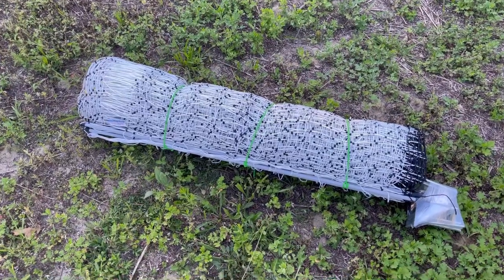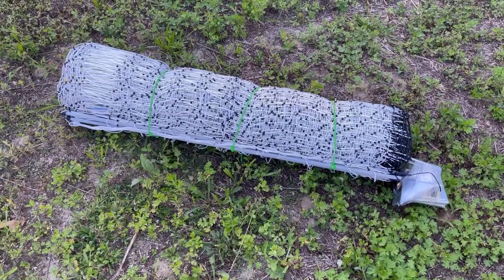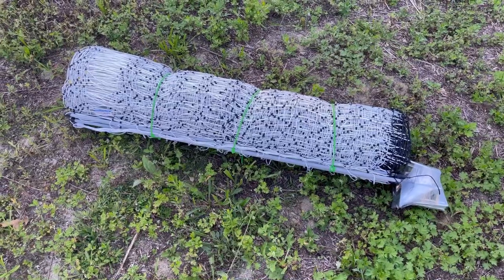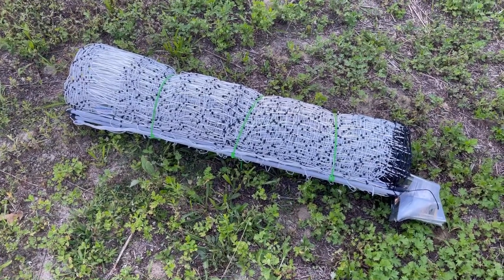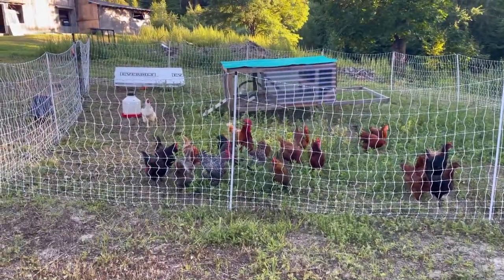We're here today with our new 164-foot, 48-inch poultry net fence. This one's from Ken Cove, and it was a little bit more affordable than our Premier One. What we're going to do is connect it to our Premier One fence, which is this one here.